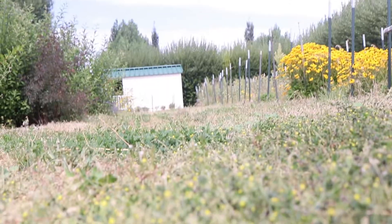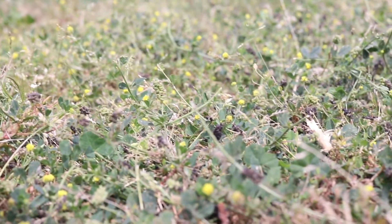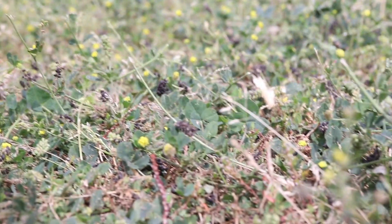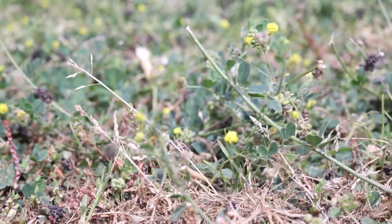Blackmatic likes sunny locations and can handle a range of soil moistures. It is very resistant to extreme temperatures and is common in lawns, gardens, and waste areas. The leaves and seeds of this plant are edible.